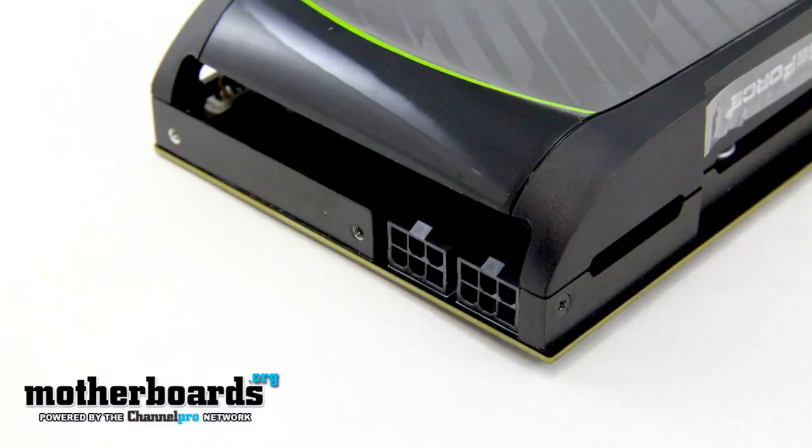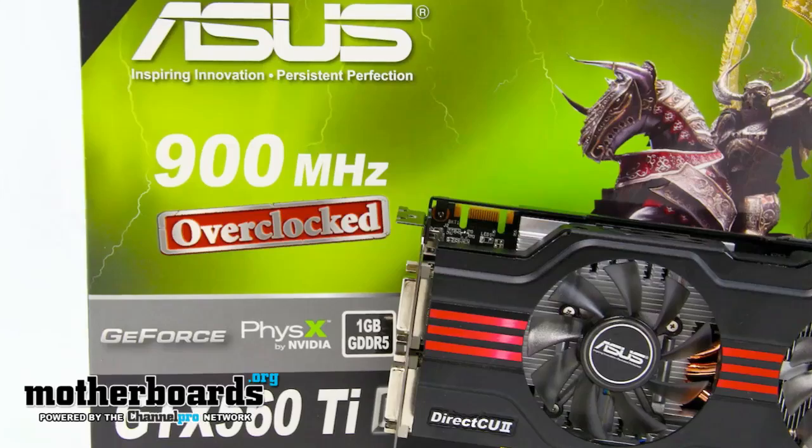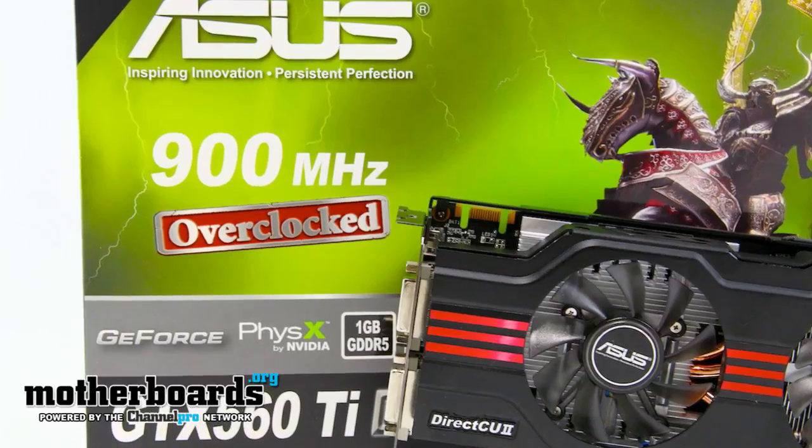We've used one of the cards, which is a standard reference card that we got from NVIDIA. We're also using the overclocked version that we got from ASUS, but we're going to set them both to the reference clock speeds for these videos. So let's check this out and see how the new GTX 560 runs in SLI mode.